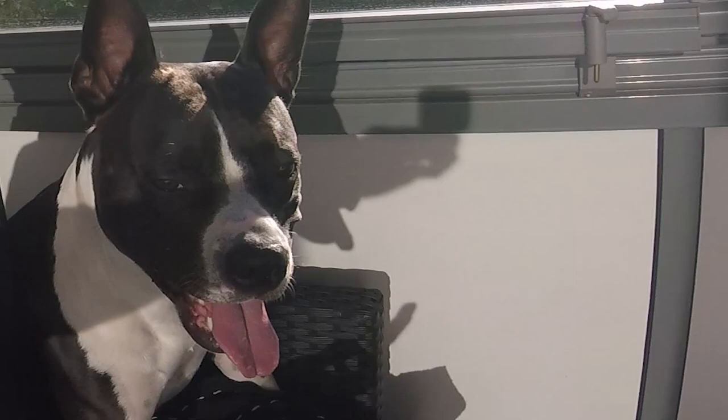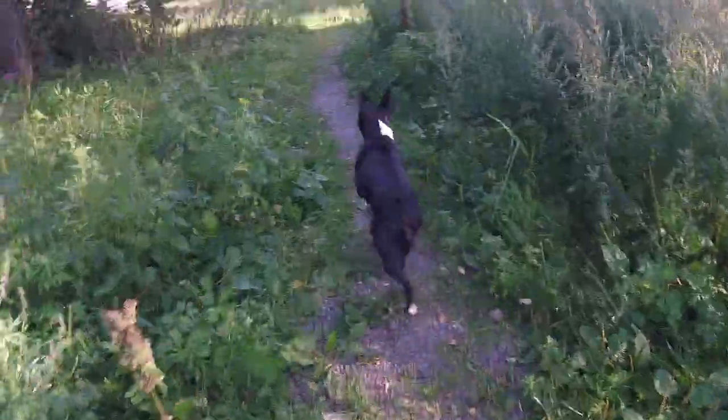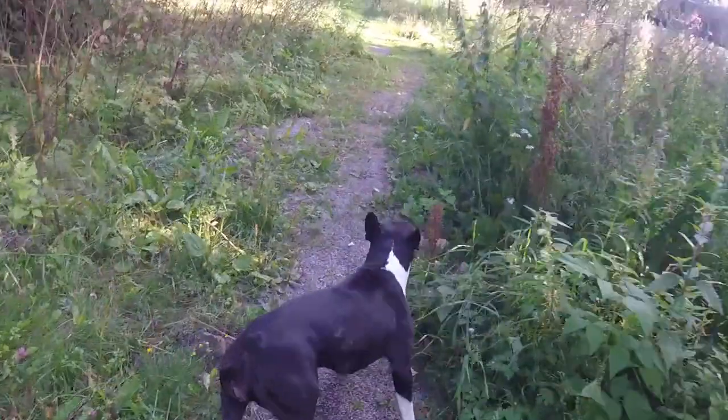What's up guys? Filip here with Molly, and today is a good day! Let's go and enjoy it! So today I want us to talk about commands that you should use when practicing longer or more advanced exercises with your dog.